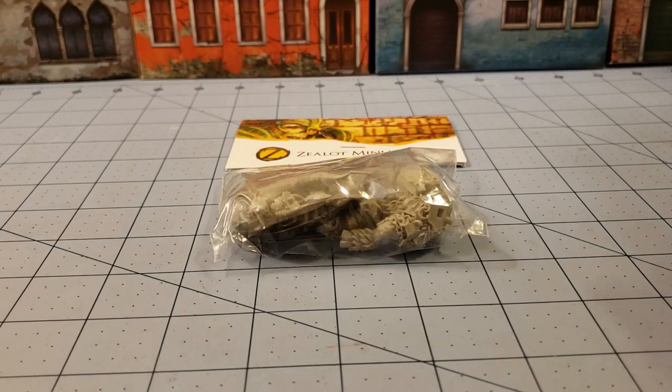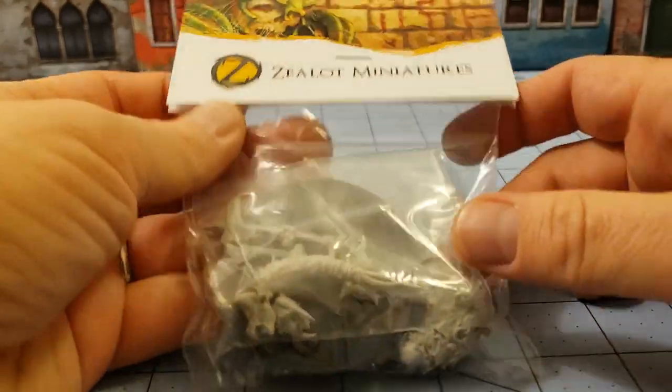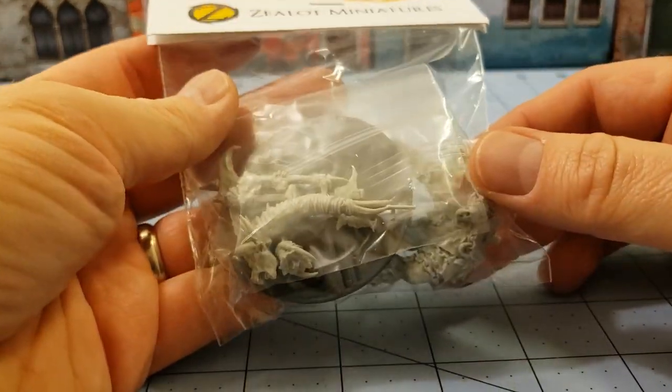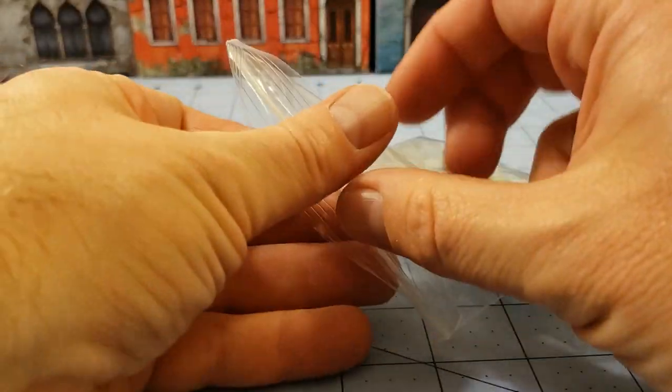Hey everybody, welcome to Obscurities and Miniatures. We're back today with another Zeeland Miniatures Minotaur. But we have a different Minotaur today — one that we haven't seen yet — and that is one of their female Minotaurs.